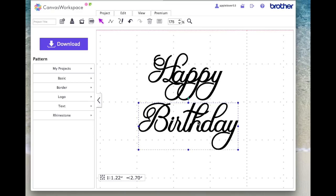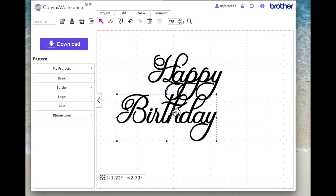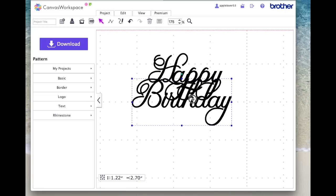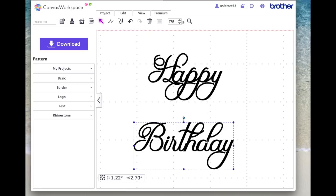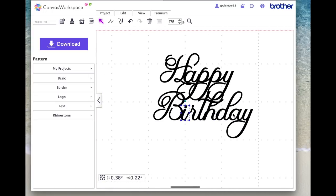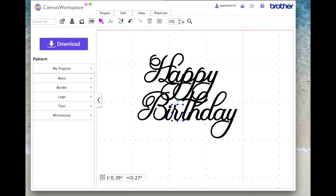I'll group 'Birthday' for a minute and think about positioning — do I want it offsetting, do I want the B over to the left? You have to play about and look at how you want the finished item to look. I'm happy with the B overlapping the curl of the P. I'll select 'Birthday,' right-click and ungroup, then select the I and use the arrows on the keyboard to move it over until it overlaps.